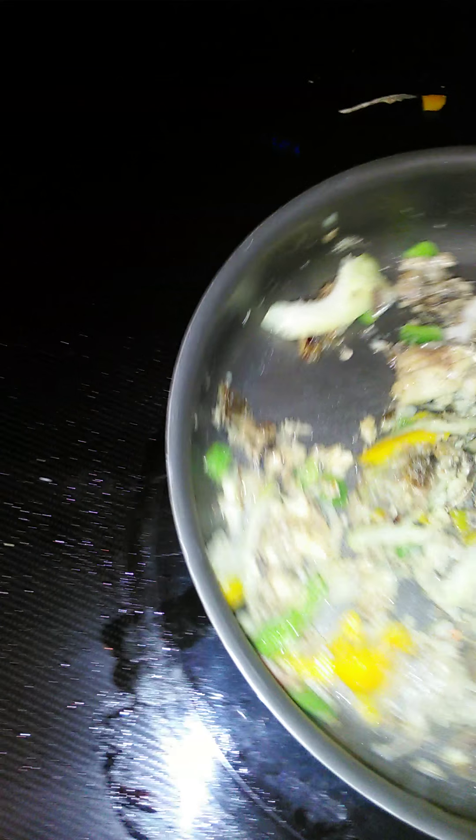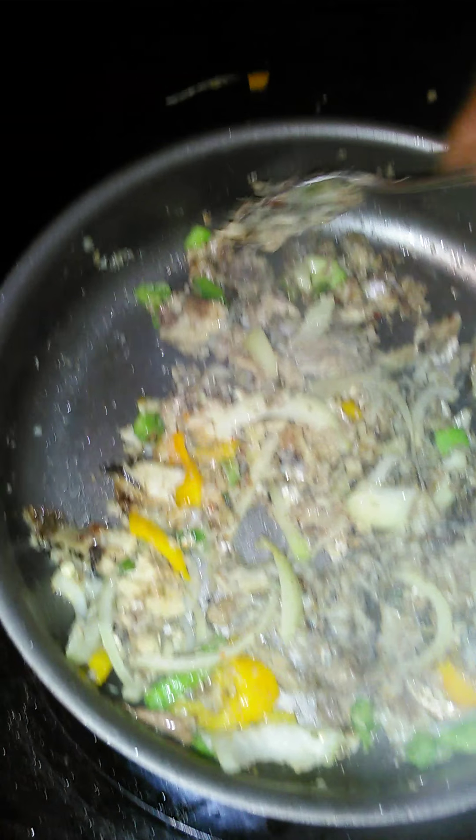Gotta have love in there — you ain't got no love, it ain't gonna turn out right. Let that absorb all those flavors, all those good juicy flavors in there. This is not only brain food, it's vitality. This food right here gives you energy. Let's go ahead and taste that right there, let's take a little taste. God damn, that is so good — I'm gonna slap myself, how good that is.